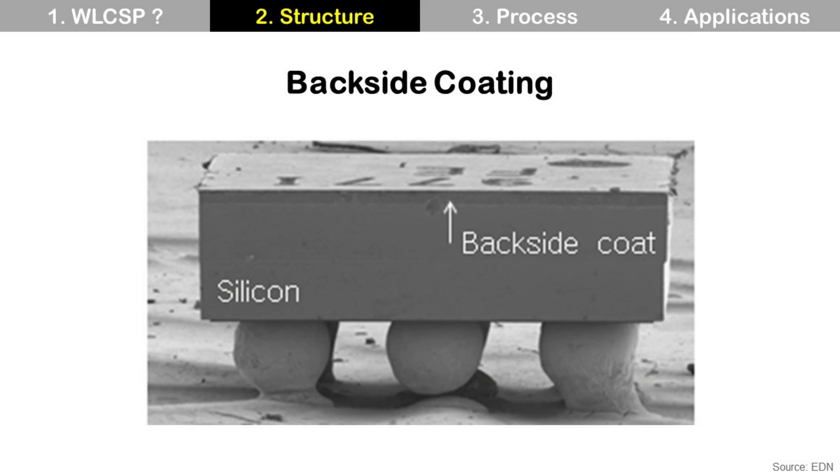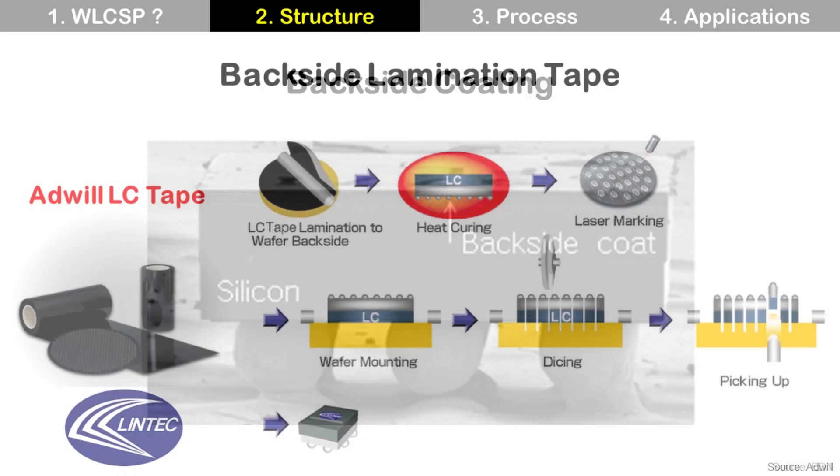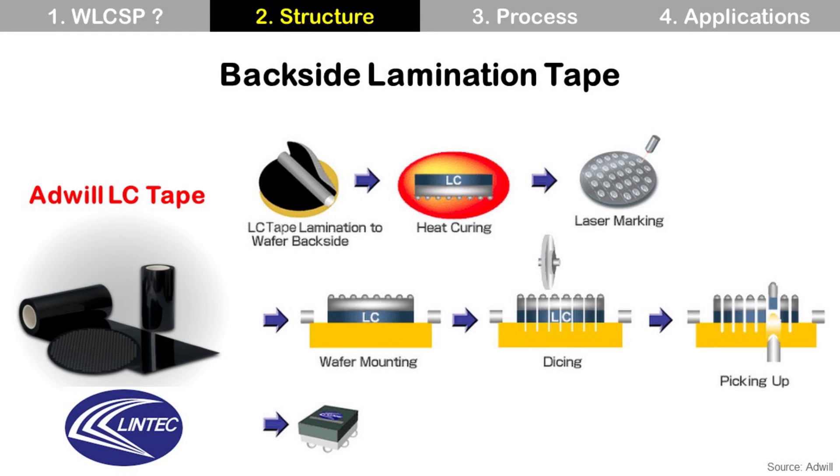For an actual product, it looks like this. You can see a layer at the die backside, and that is the backside coating. It can be made by coating a liquid material or laminating a film. Using backside lamination tape is popular, and the ADWILL LC tape from the company Lintec is a popular product.